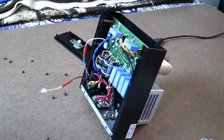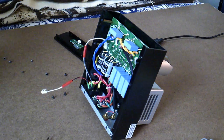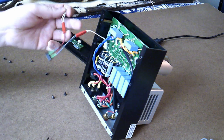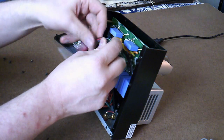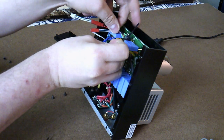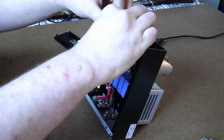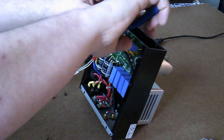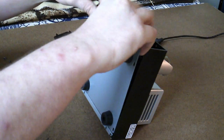Alright guys, so I ran into a little bit of a problem here. After putting everything back together, I discovered they run AC to the front panel instead of DC. So I took a full wave bridge rectifier and soldered on some wires and connectors. I'm just going to zip tie it to these wires right here. Now I just have to put this back together and hope there aren't too many leftover parts.